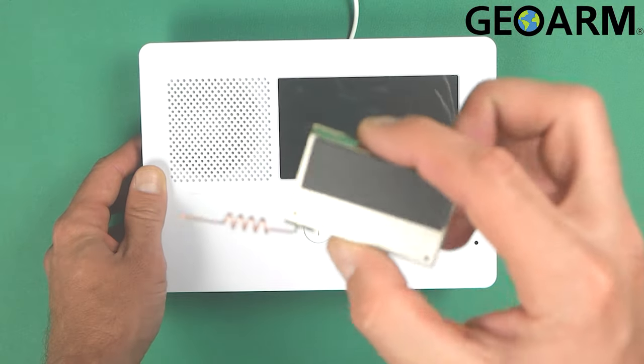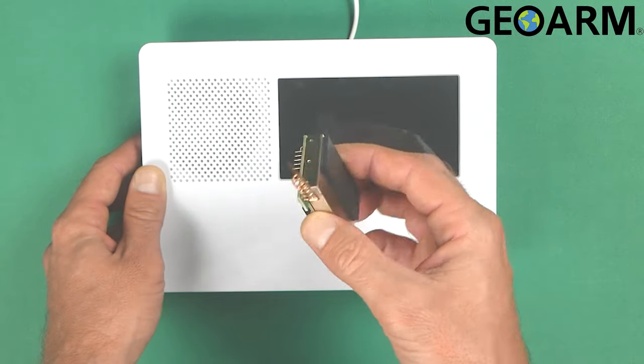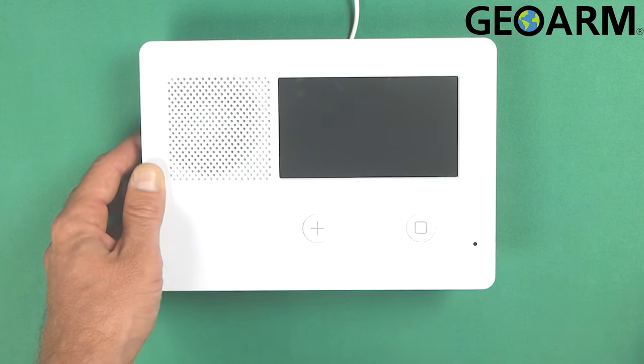This is the actual device itself. You can tell the difference because this one actually has an antenna, while the one that comes with the panel does not.